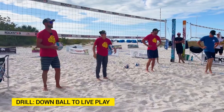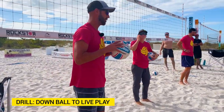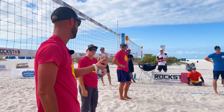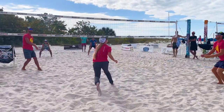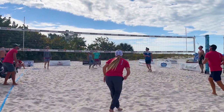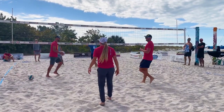Now that we've gone through that, we're going to get to some live play. Same idea here — the goal is to get a dig. Coaches are going to enter a ball, down ball, and then you guys are going to play it out from there. We're going to go for time over here. Evan's down low, hips under the ball — very nice. And then we're playing this point out.